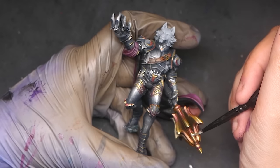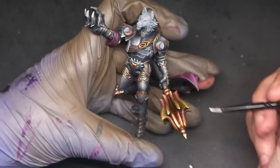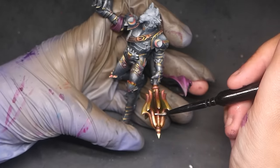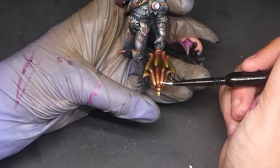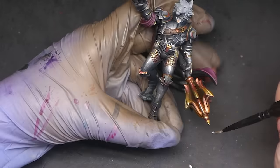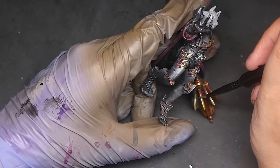Adding silver to your gold like this should be used sparingly as we don't want to change the color of our metal. However, I have found that adding this silver edge highlight really makes those edges pop and makes our model look far more interesting.